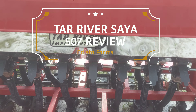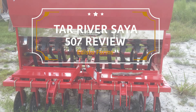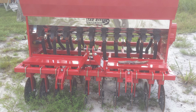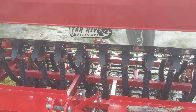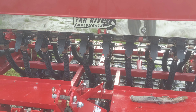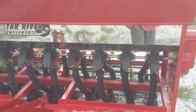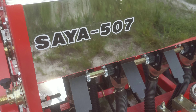I've been meaning to do this for some time. Tar River — Tar River Implement. I picked this up in Burgaw, North Carolina. This is the Sawyer 507.